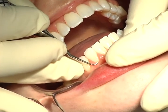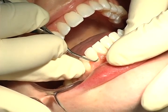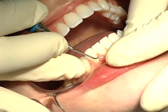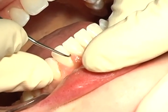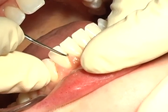The Micro Mini Gracie curettes feature the great benefits of the Mini 5 curettes with 20% thinner blades. This is beneficial for accessing narrow subgingival spaces, furcations, and root concavities.